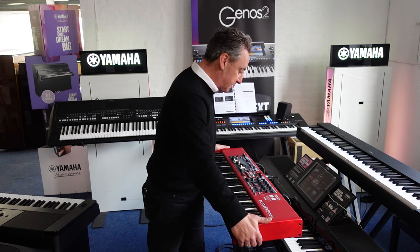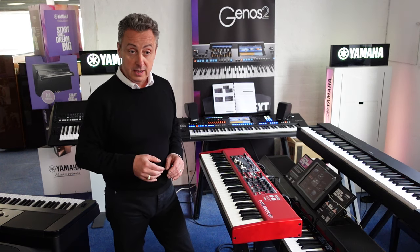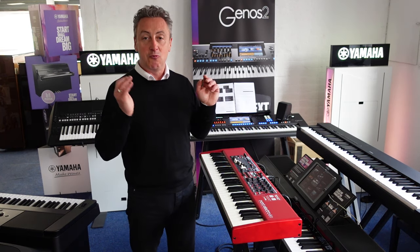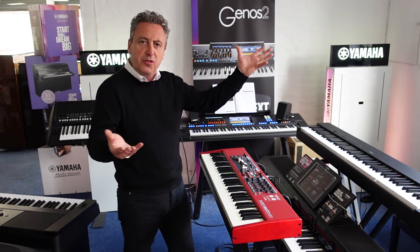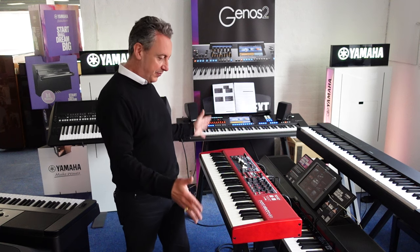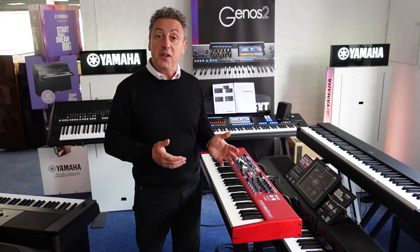This keyboard is absolutely superb. This is the Nord Electro 6D with the semi-weighted waterfall keyboard - 61 notes on this one, but you can also get a 73. They're all on our Rimmers Music website right now and we can deliver to a UK mainland location. Whether you're into organ sounds, gigging, using it as a controller, making film music - whatever your need is, this can do it. Hopefully you've liked my video - please like and share. There's a link below that'll take you straight to it. Thanks for watching!